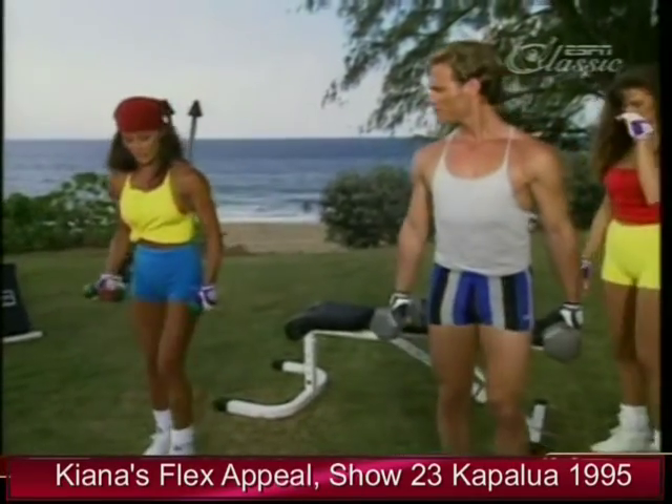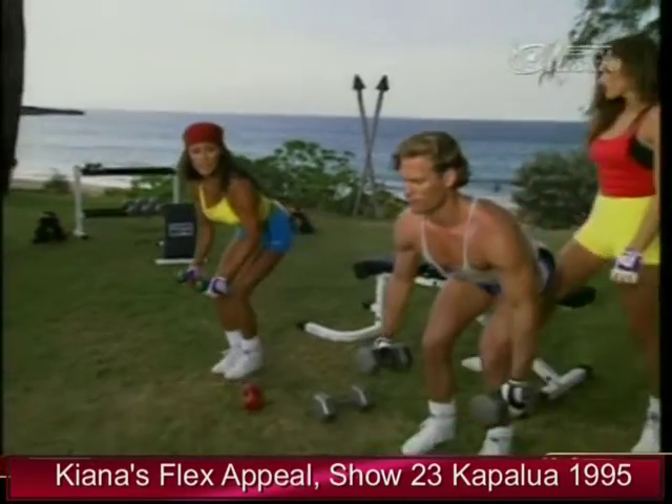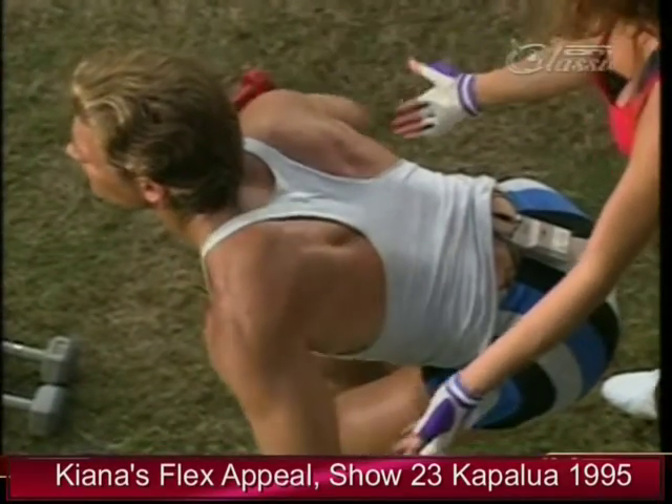The back flies are a difficult exercise — it's a great finishing movement. Basically, you want to bend over at the waist, bringing the arms up and down. It's a great shaping exercise.